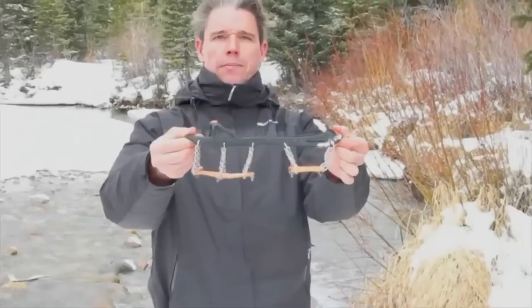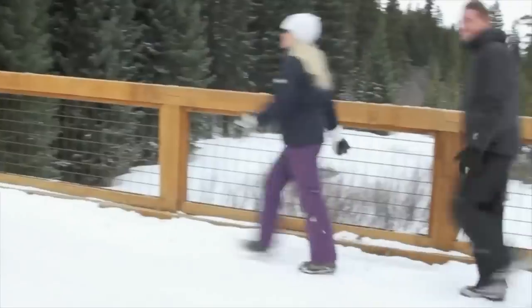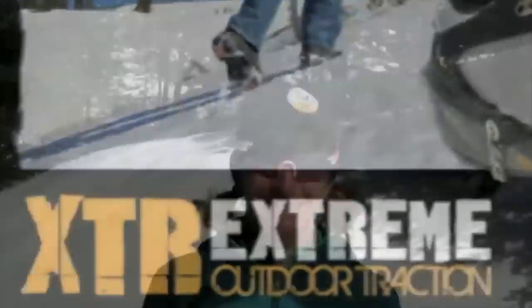Yachtrax designed a natural rubber outband that adjusts to most types of footwear: trail shoes, hiking boots, and most ski boots and snowboard boots. Head to the backcountry with XTR Xtreme Outdoor.